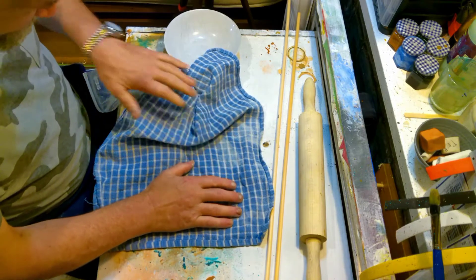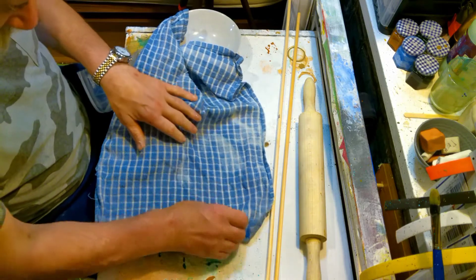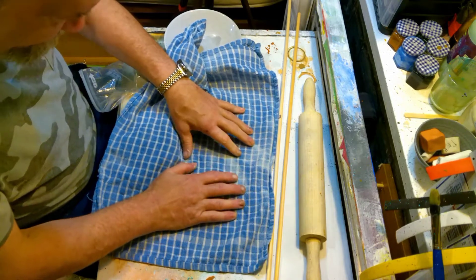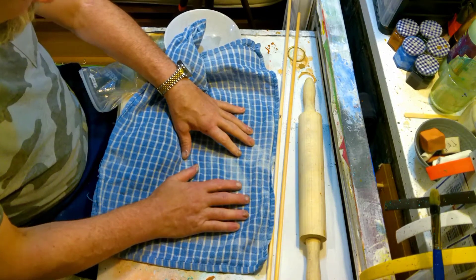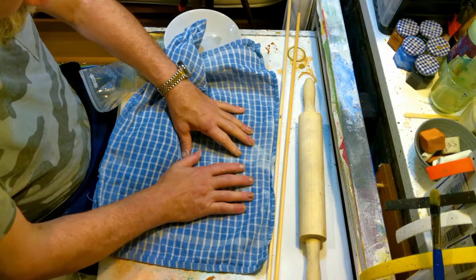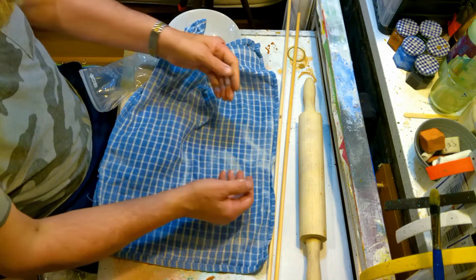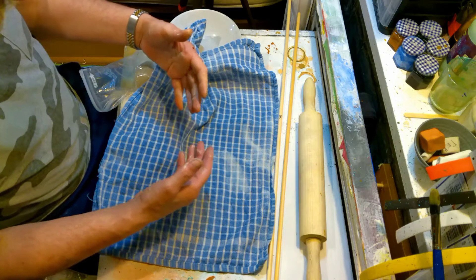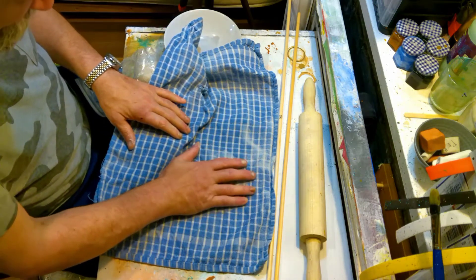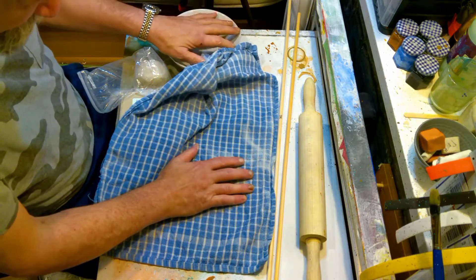We're also going to add some texture and we're going to do that by rolling the clay out on an old tea towel. Now you could use anything — usually I would have used a piece of hessian but I can't find mine, so I'm using an old tea towel. That does two things: it puts texture into the clay but it also helps stop it sticking to your work surface, because once it starts to stick it becomes really quite problematic to peel off.